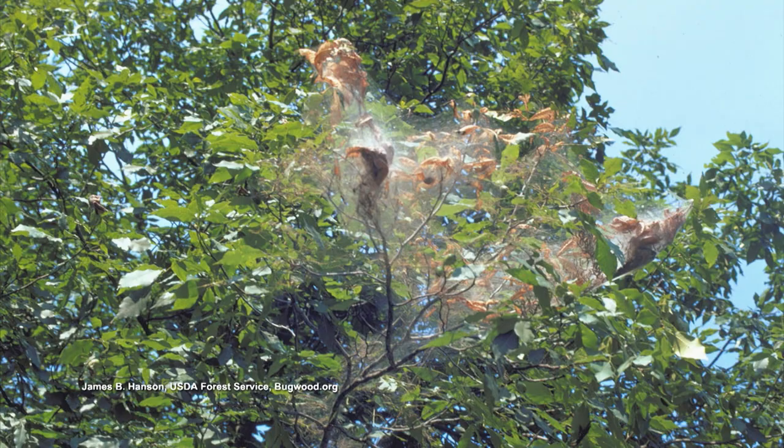They're unsightly but they're not going to kill the tree. They really like pecan trees — what kind of tree is that on? I can't tell, there's not enough leaves left. It's a peach tree. They like fruit, ornamental, and nut trees. Yeah, that peach tree is actually from my yard. And the tree's still alive — it's still alive.